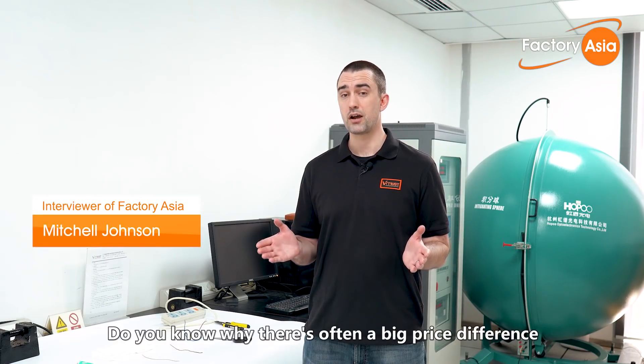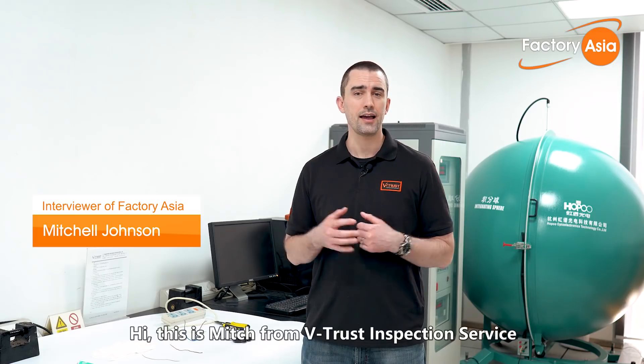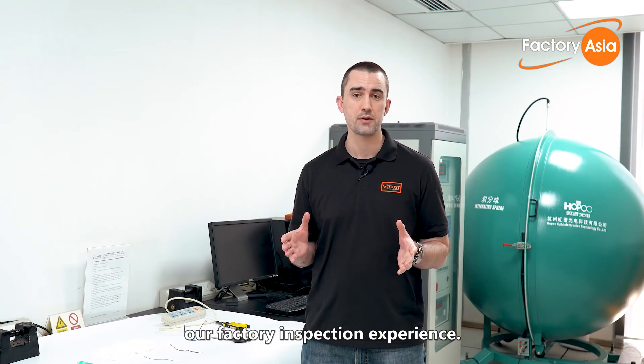Do you know why there's often a big price difference between two different wires when you're sourcing components? Hi, I'm Mitch from VTrust Inspection Service and welcome to Factory Asia. Today I'm going to share a couple of tips with you that we use to identify different materials from our own factory inspection experience.